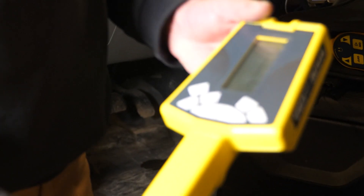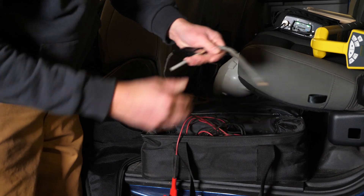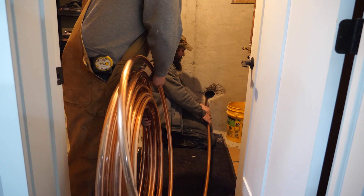This device is for if we need to trace out any water services, along with this base. We can use this as a ground wire and hook it to an outside faucet or a copper line, and then we can trace that line.